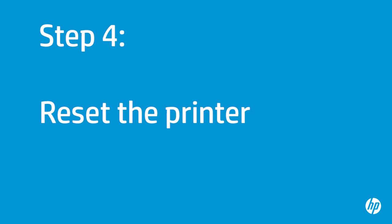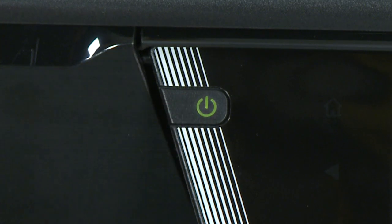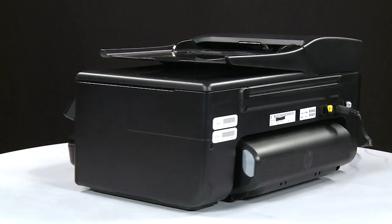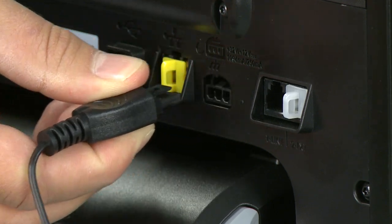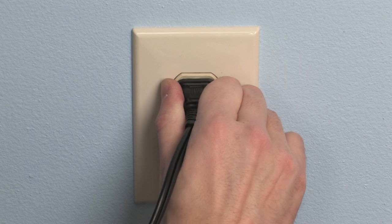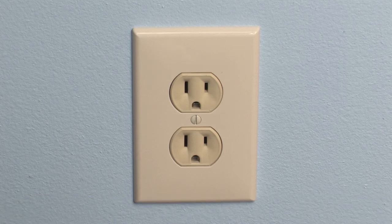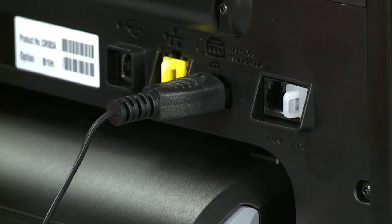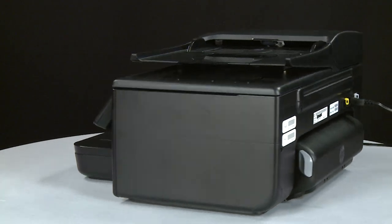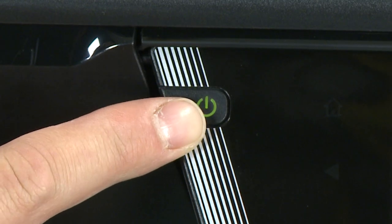Sometimes the problem can be fixed by doing a printer reset. First, make sure the printer is turned on — if it is off, press the power button. Turn to the back of the printer. Without turning the printer off, remove the power cord from the printer. Then disconnect the other end of the power cord from its power source. Wait 15 seconds — it is important to wait the full 15 seconds for this type of reset. Reconnect the power cord to its power source, then reconnect the other end into the printer. Return to the front. If the printer does not turn on automatically, press the power button.